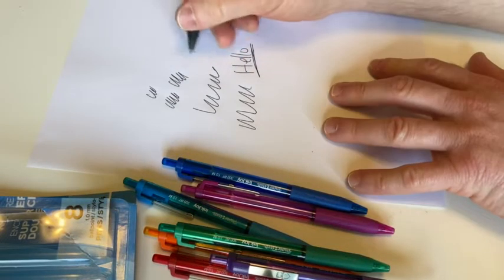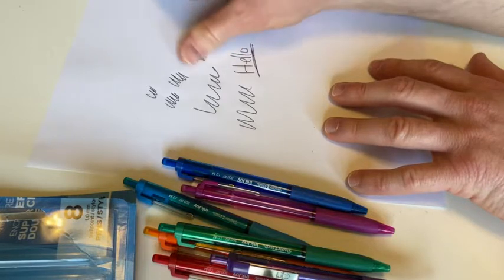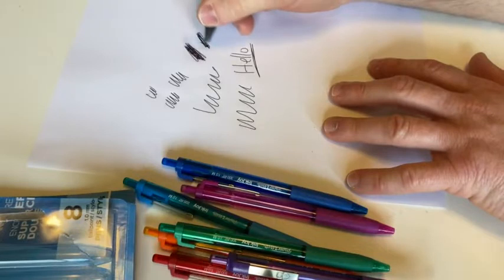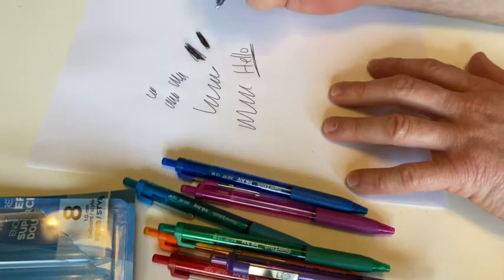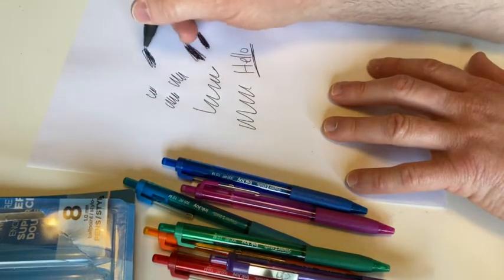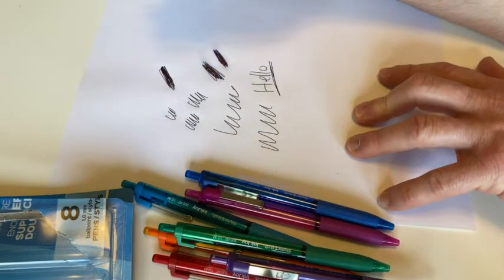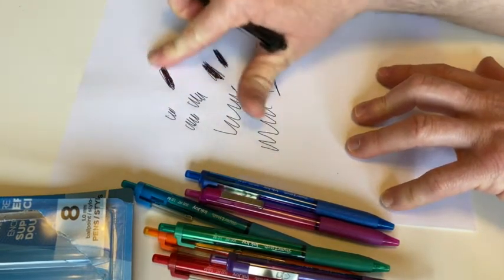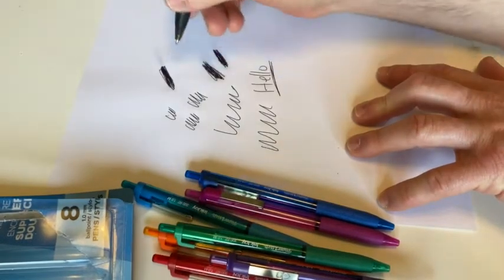Not too bad. Let's see if they smear — I'm assuming they will, but I could be wrong. Yeah, a little bit of smearing, and that's fairly normal with pens. Not too bad though. I just did it so if you let it dry — let's give it a second. Okay, now I'm going to try the smear test again. It still smears just a little bit, a little bit less though. So it does smear a little bit.